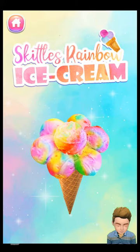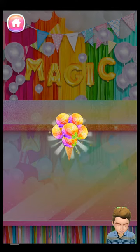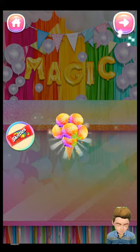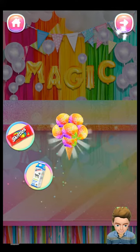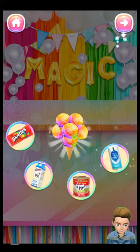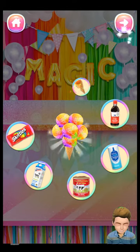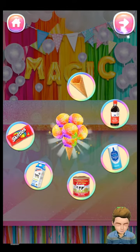Skittles Rainbow Ice Cream. Let's check all the food ingredients for the Skittles Rainbow Ice Cream: one pack of Skittles, 150 milliliters milk, 100 milliliters condensed milk, 50 grams sugar, 10 grams vanilla extract, one ice cream cone, and food coloring.